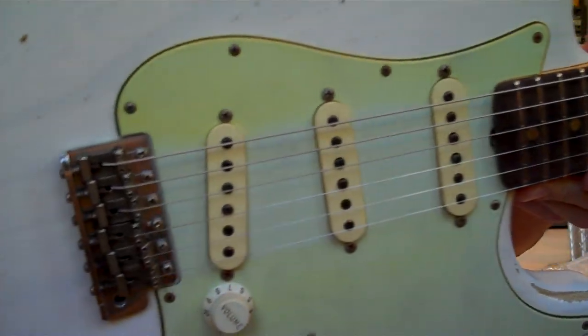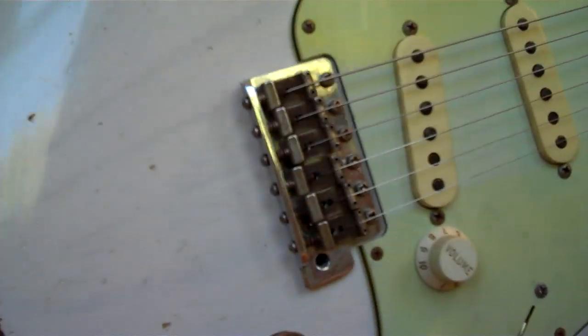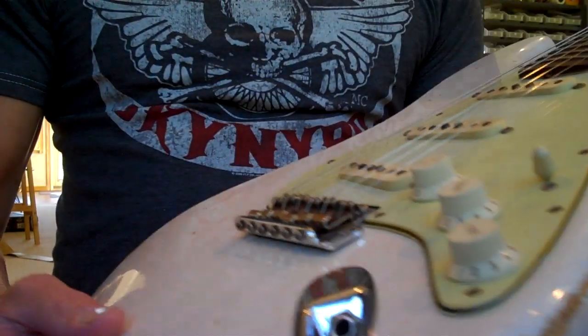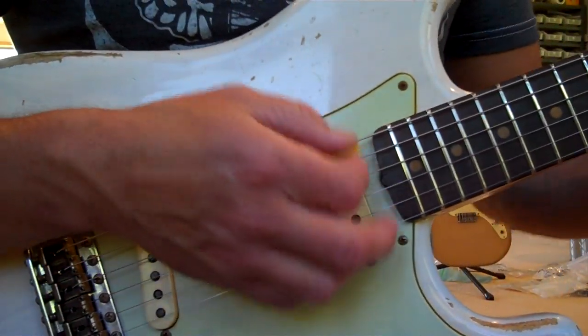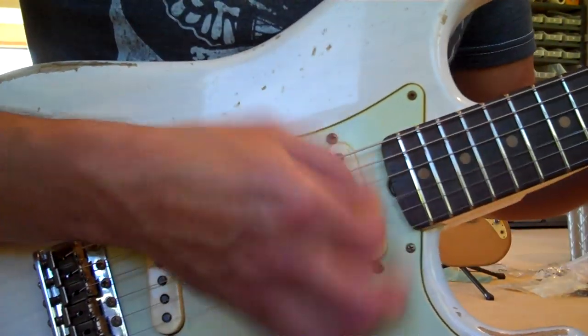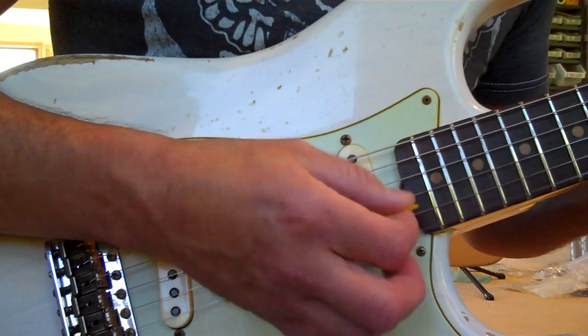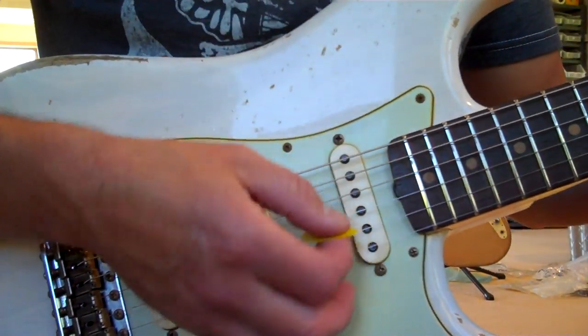Here's the 1960 Olympic White Super Relic. This is the one that still looks white — it's not gone down to vintage white yet. I forgot to weigh this one. I'm gonna see if it was in tune.